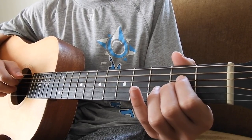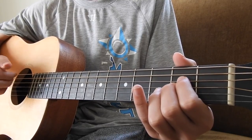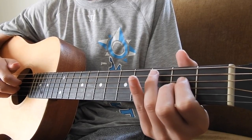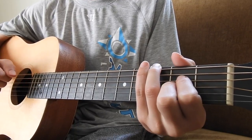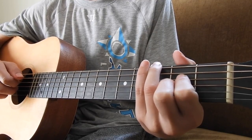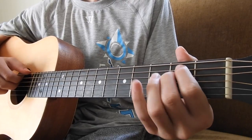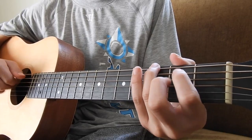Now we're going to play this chord — just the A string, the D string, and the G string. And then play these 2 strings consecutively. Finger on the 3rd fret of the E string now, and I let go of my middle finger.